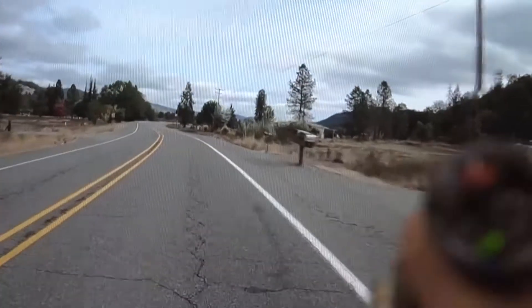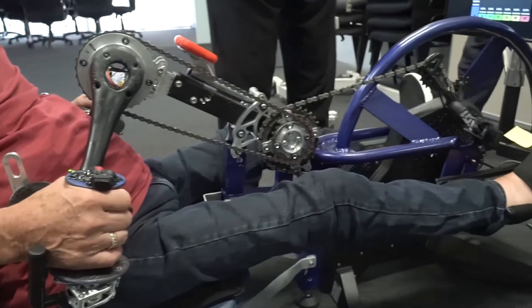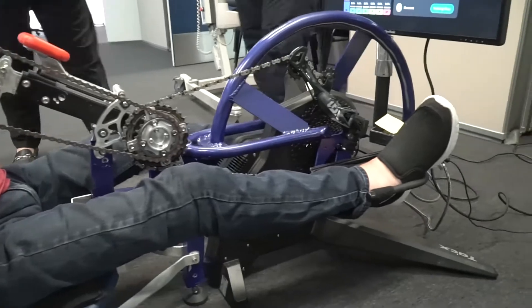A lot of people have bikes, hand cycles that I know, but they rarely are able to use them — it's just a real barrier to get out. So if I can make that easier and simpler for them, that's a big outcome. Trying to design something specifically suitable for quads has been our goal.